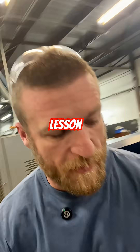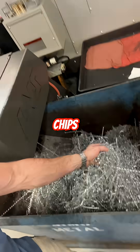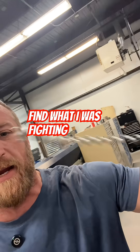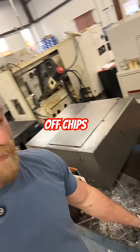A little learning lesson today. See in the bin here all these chips — horrible, cruddy chips. This is a cutoff right here and I was battling it. These big bales of cutoff chips.